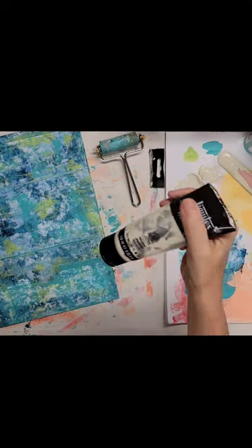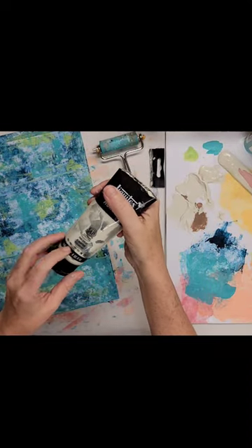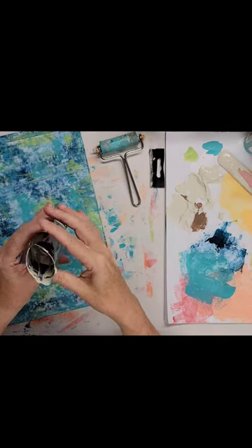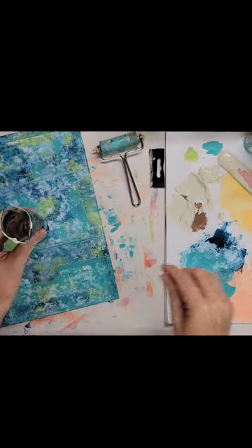Stop wasting paint. Once you have squeezed all your paint out and you can't squeeze anything else left, cut the top off.